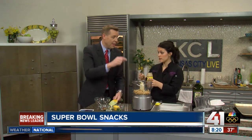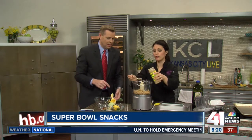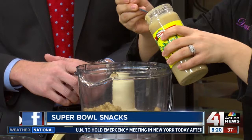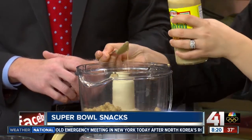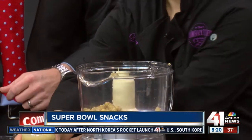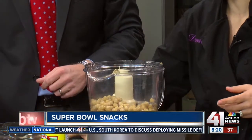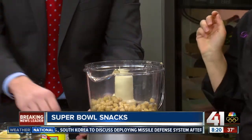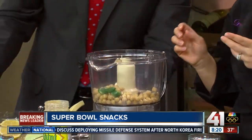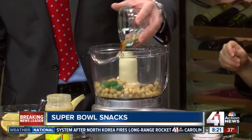This is tahini — sesame seed paste — and you really can't make hummus without it; it's not going to turn out right. About two heaping tablespoons of tahini. You can get that at any grocery store. I also like to add a little bit of garlic, some jalapeño for a little kick — about half of it — and then a little bit of cumin and smoked paprika. Go ahead and add the whole thing in.